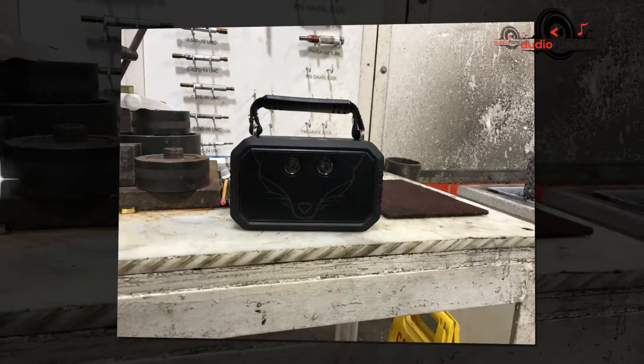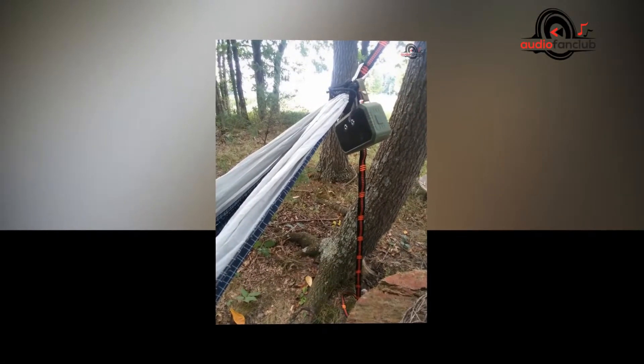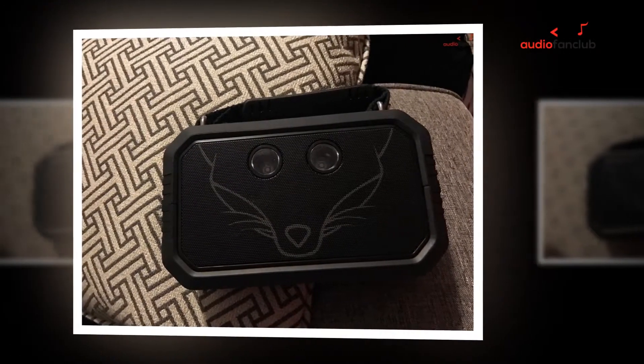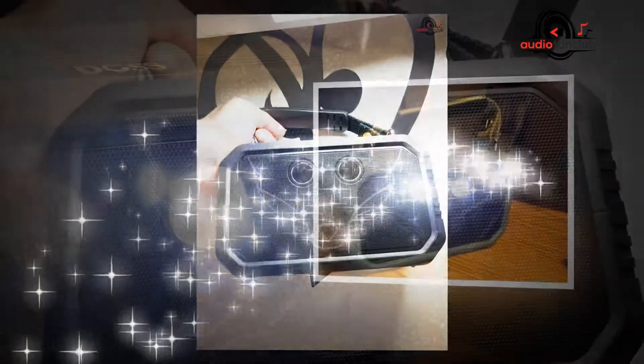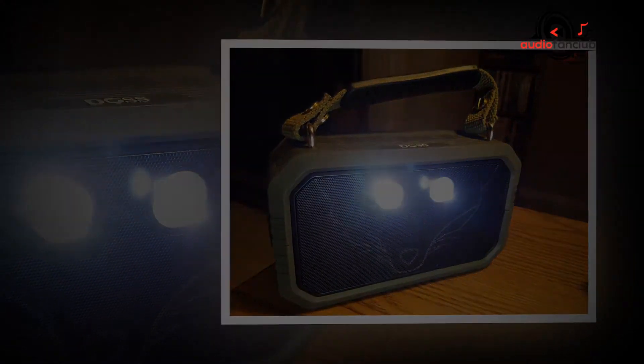That said, it will not distort even at maximum volume. In brief, if you are looking for a speaker to take with you on your holidays, swimming, or to the shore, then this speaker is ideal. However, if you prefer listening to more mellow kinds of music, then you should take a look at the DOS Wireless Portable Bluetooth Speakers with Waterproof IPX6 Contact model instead.